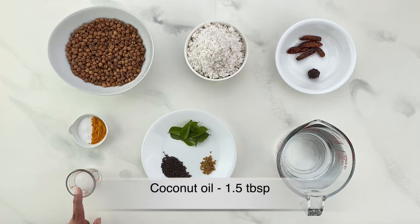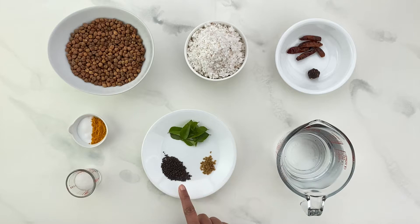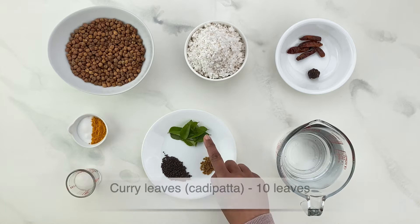One and a half tablespoon of coconut oil, one teaspoon of black mustard seeds or rye, one quarter teaspoon of fenugreek seeds or methi, 10 curry leaves or curry pata, and water for pressure cooking as well as making the curry.